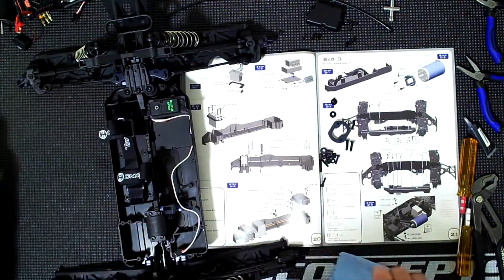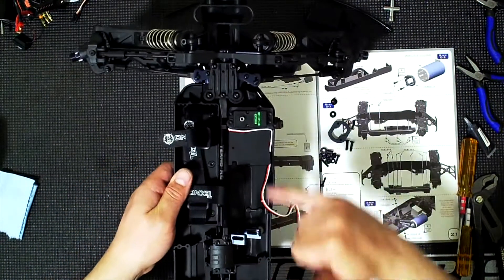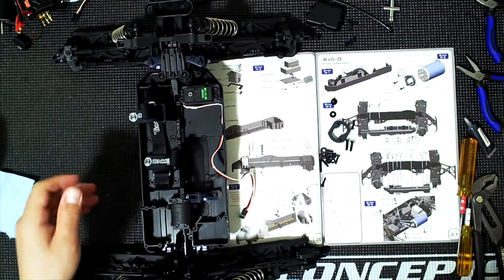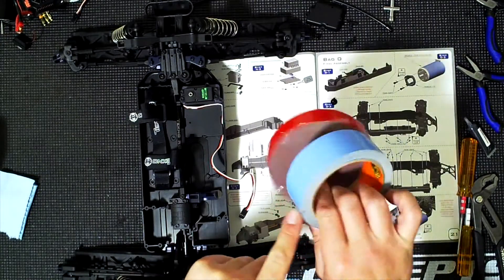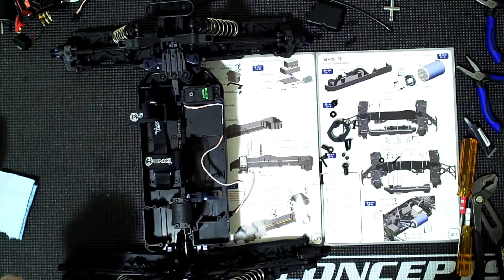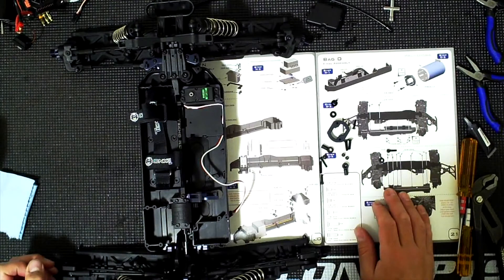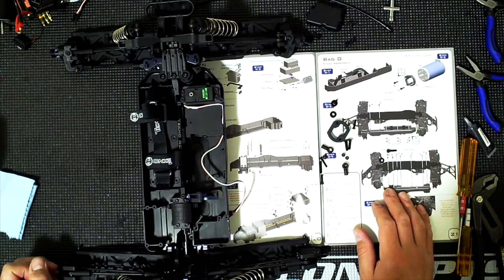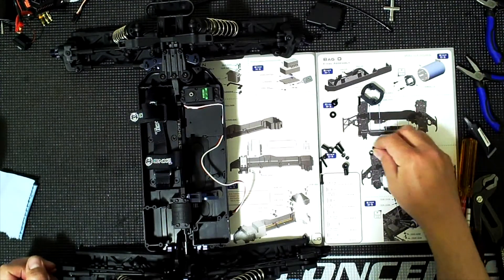For now, I'm going to take the receiver, clean it and the mounting surface with rubbing alcohol, then use this 3M tape - the red stuff, not the blue stuff. Now it's separated and I'm just going to use some of this tape to tape everything on.